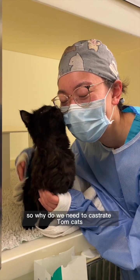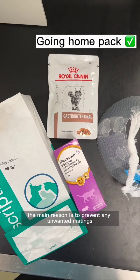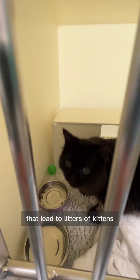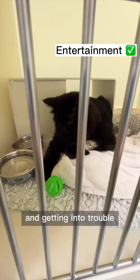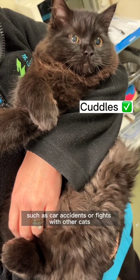So why do we need to castrate tomcats? The main reason is to prevent any unwanted matings that lead to litters of kittens that contribute to the stray population. It also reduces the risk of them roaming around and getting into trouble, such as car accidents or fights with other cats.